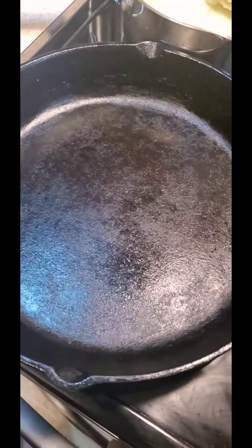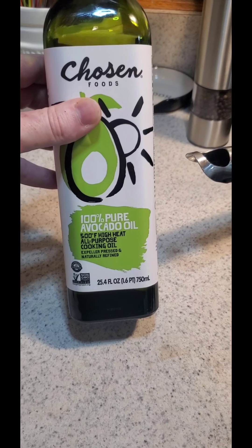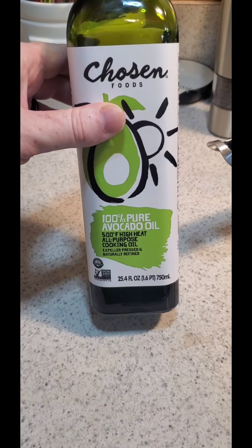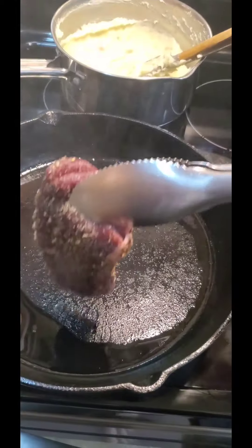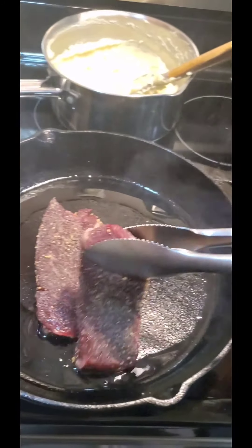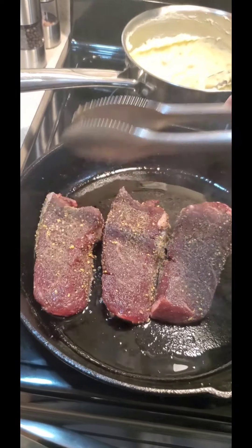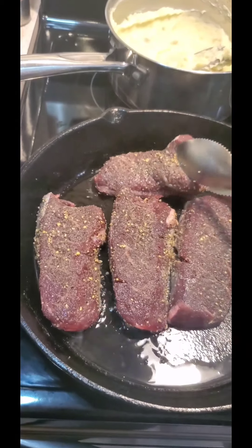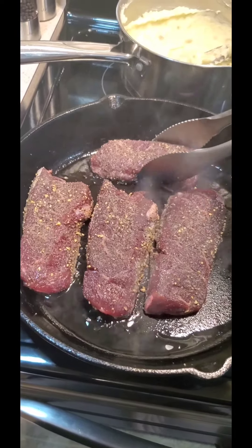Medium-high heat on this cast iron so we can get these steaks rocking. Always go in with avocado oil first — it can cook up to 500 degrees so you get a nice hot sear. Oil is shimmering, time for those steaks to go on. Always lay away from you — hear that sizzle! About three minutes on each side for a nice medium rare.